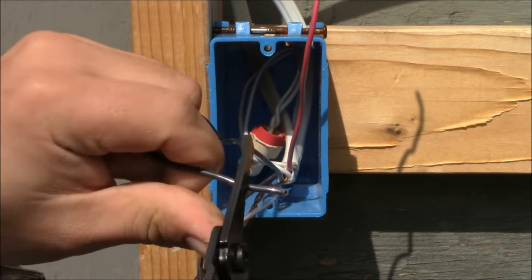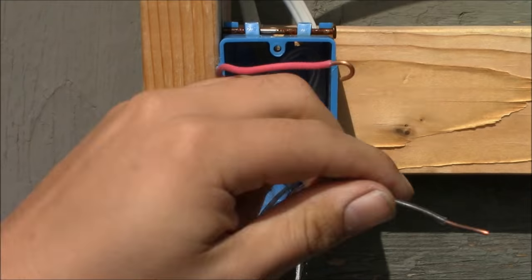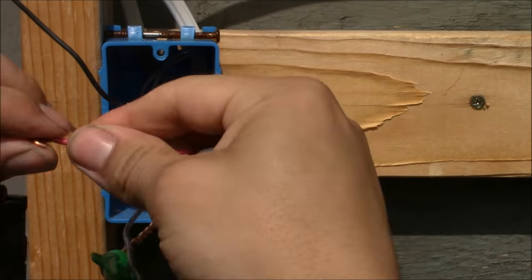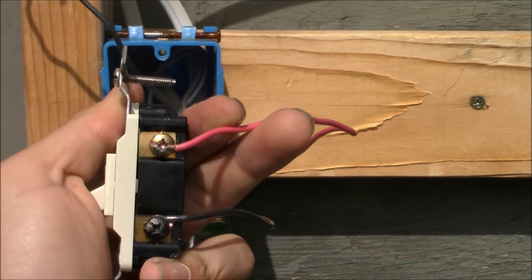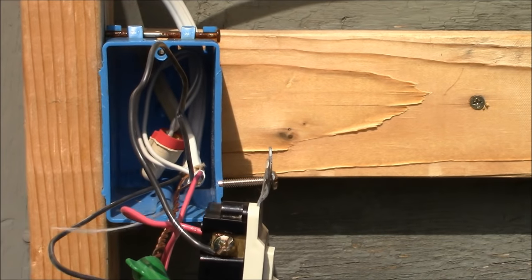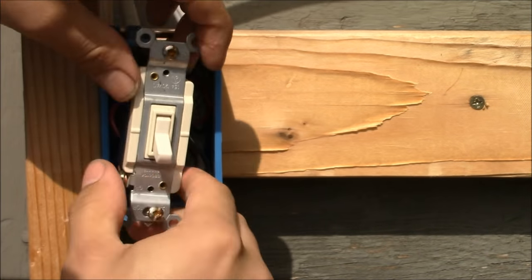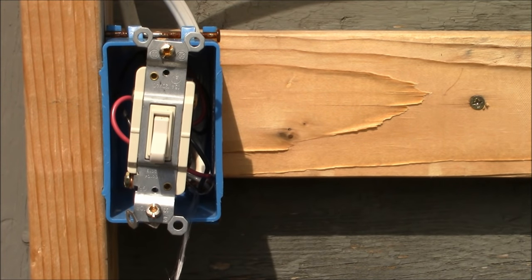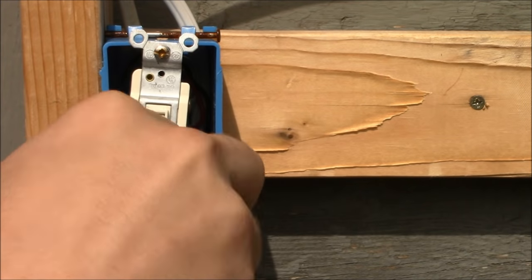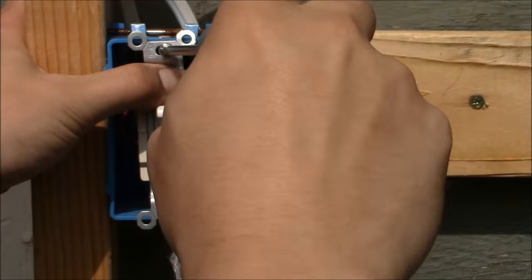Now it's time for the red and black traveler wires. Put one traveler wire to one bronze terminal and tighten it down, and the other traveler wire to the other bronze terminal. It doesn't matter which traveler wire goes to which, but it is extremely important that the traveler wires only go on the bronze terminals. So we're wired on this three-way switch: the line wire to the common black terminal, the two traveler wires to the bronze terminals, all grounds hooked up, and the neutrals in the back of the box.